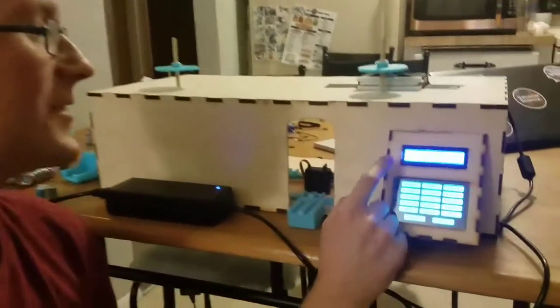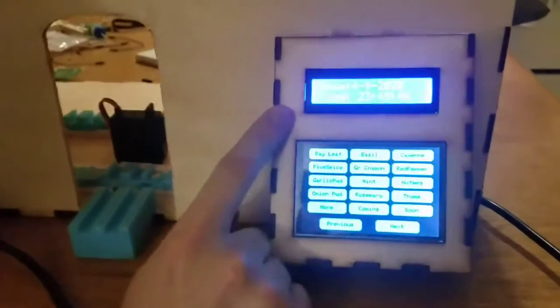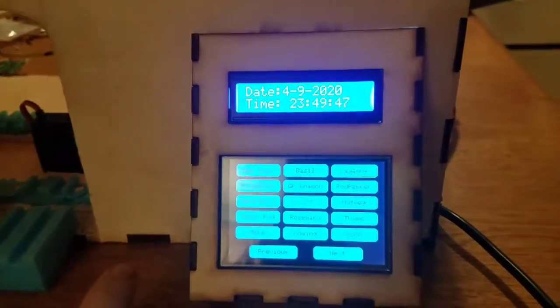My name is Brian Hyde, and this is my automatic spice rack. As you can see here, we have an LCD screen that has the date and the time on it. The time is in military time.